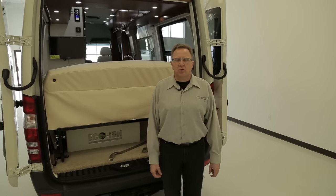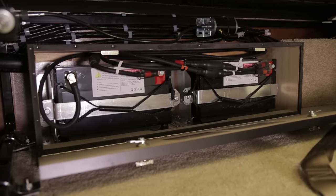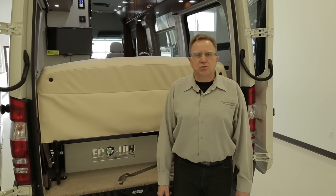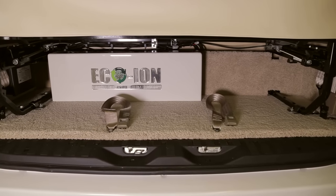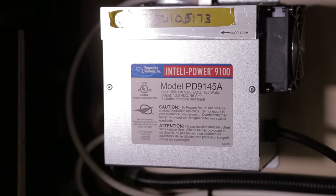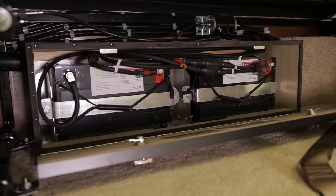For 2016, all PleasureWay models are equipped with two 100 amp hour LifePO4 lithium-ion batteries. These are eco-ion batteries with a self-management system built into each battery that will not allow them to be overcharged. They are a tremendous power source for your 12-volt system, very user-friendly, and self-regulating. Vehicles are equipped with a lithium-specific charger; these batteries charge much quicker than standard wet cells and sustain power for a longer period than conventional batteries. Your coach batteries are charged through three sources: solar panels on the roof, the vehicle alternator, and the converter when on shore power or generator.